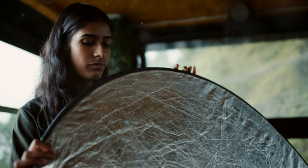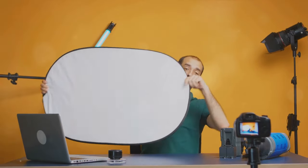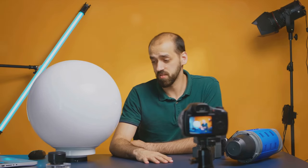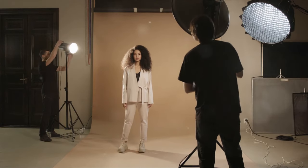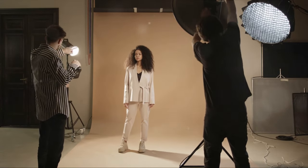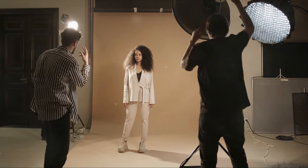The silver side can be used to increase contrast and highlights, while the white side softens and spreads light more evenly. Gold can add a warm tone, and black can be used to subtract light or create shadows. Among the many options available, the 43-inch 5-in-1 collapsible multi-disc light reflector is a top choice — it offers all these color options and is also collapsible and portable, making it a must-have for on-location shoots. With a reflector, you have the power to play with light, adding depth and dimension to your photos.